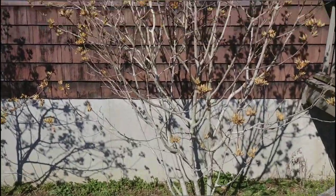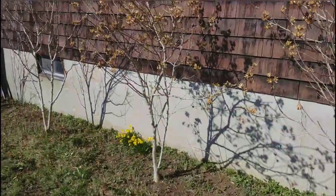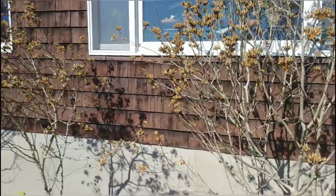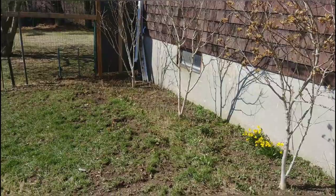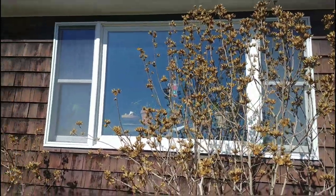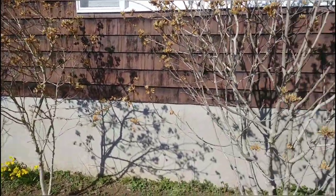So a little close-up of the pre-prune. I have two down and two to go. Relatively young trees but they produce a whole lot of flowers. Each one of those is a purple, pink, or white flower — I have all three, and then I have a couple around the side of the house.